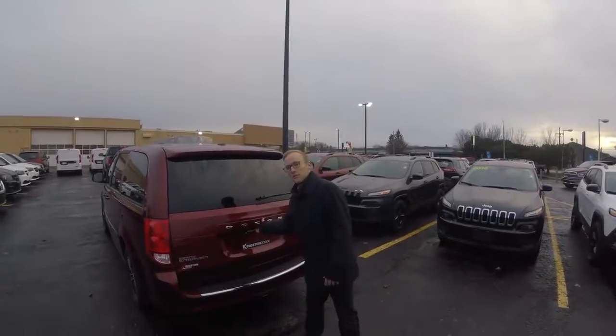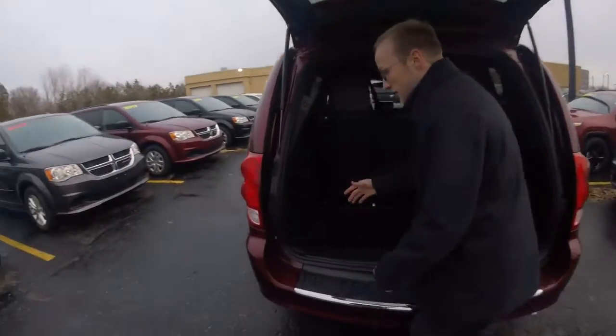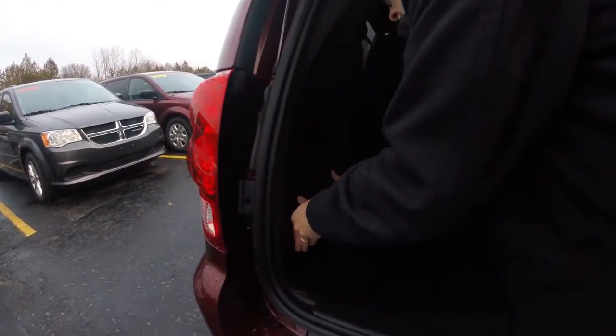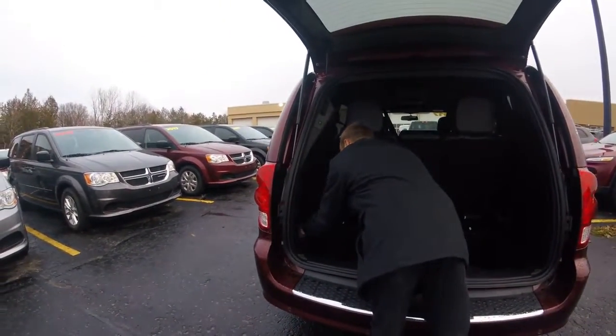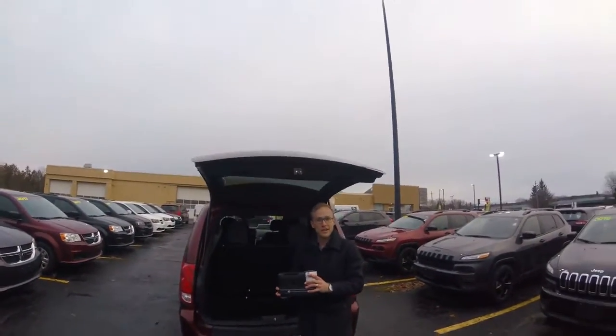The tire repair kit is located in the back of the Grand Caravan, so open up the trunk and I'll show you where it is. Right in here, you just have to turn these knobs up, then you can take that off. It's just underneath the jack — you can pop out the jack. Then here's the repair kit. Now I'll show you how to use it.